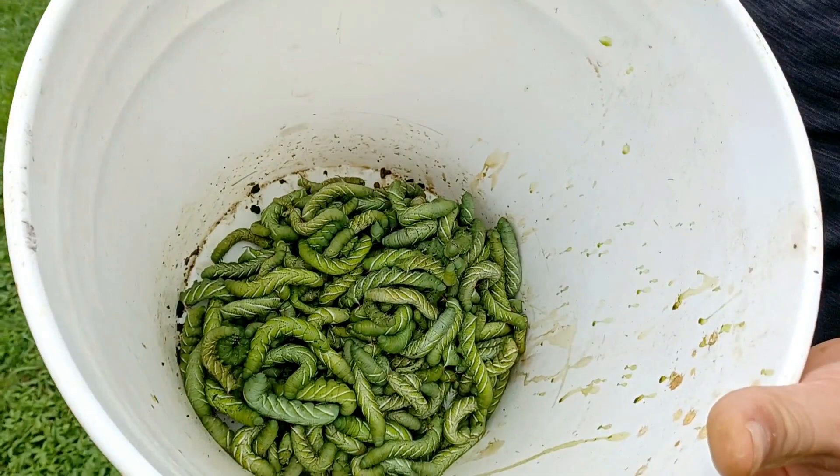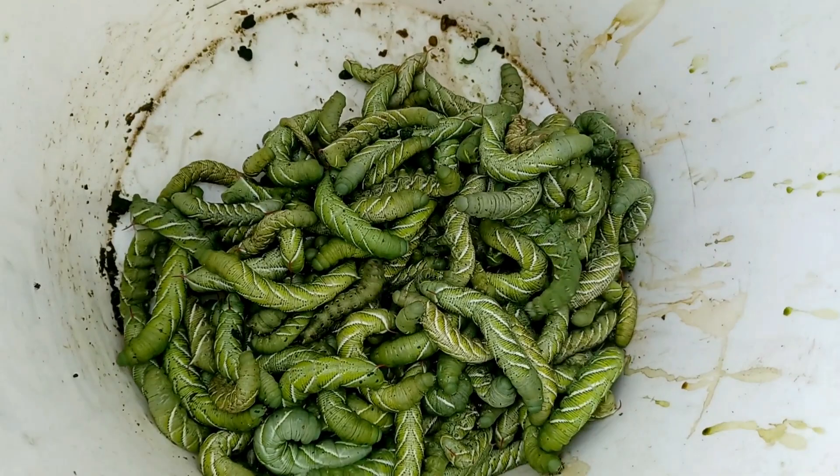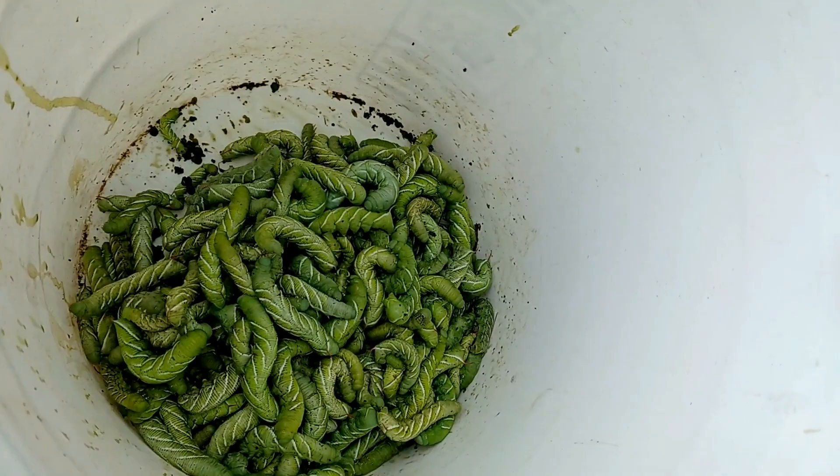We came home to restock on stuff as we do periodically, and to check on the house and the farm. I went and checked on the garden and this is what I found in there — these are tomato hornworms. I have never seen so many in my life. I picked all of these off by hand.